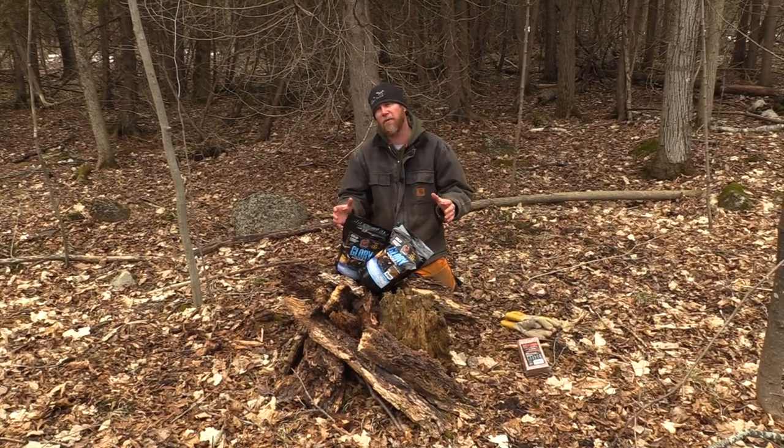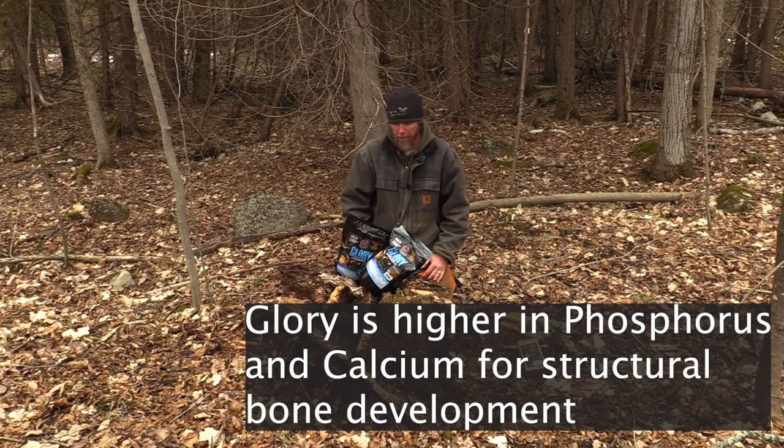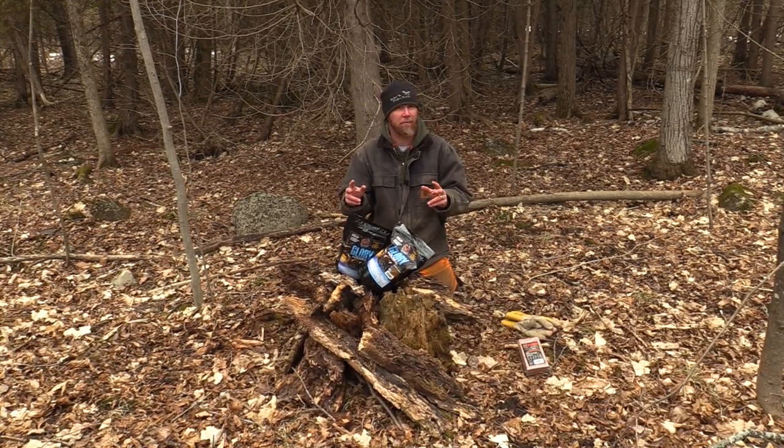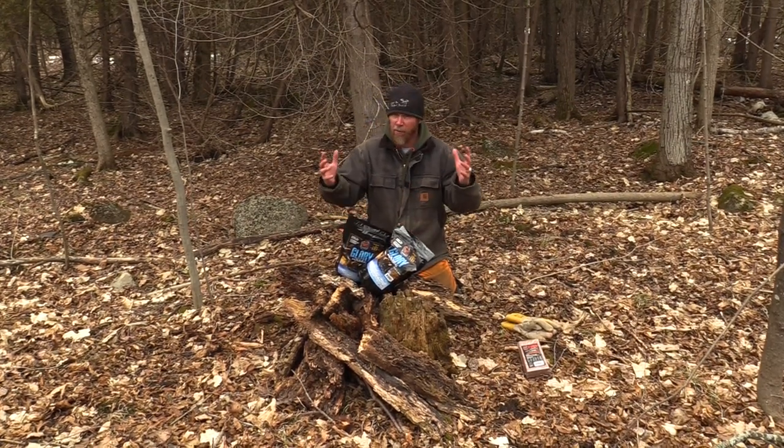Glory is higher in phosphorus and calcium. How does that benefit you and your deer? Calcium and phosphorus are two of the key factors of growing a skeletal system for white-tailed deer and, of course, their antlers.